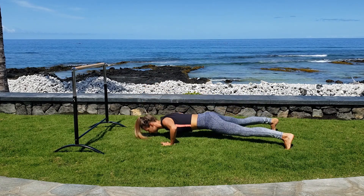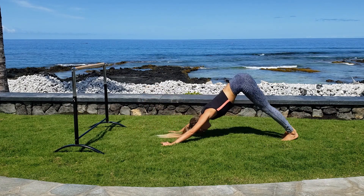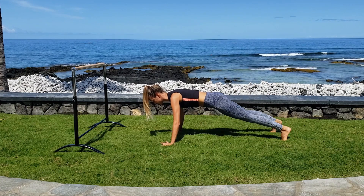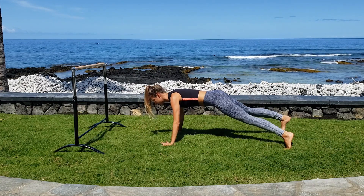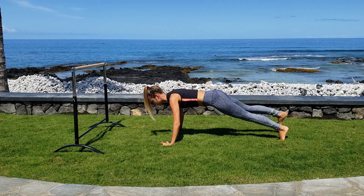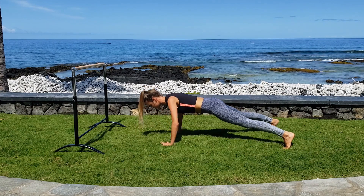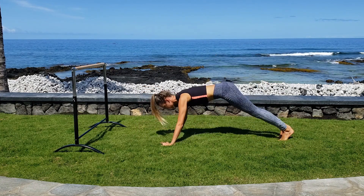Step out right, step out left, down and up, step in right, step in left, hips go up and down. We'll do two more on this side. Make sure you're leading with your chest and not dropping your head down when you're coming into the push-up. Last one. And take it to the other side.